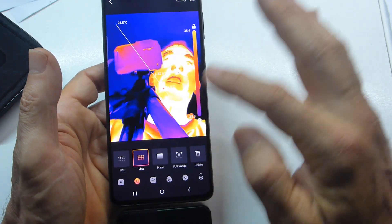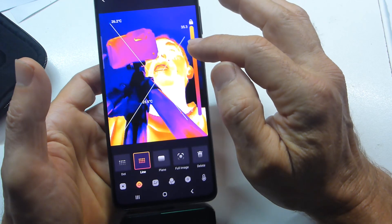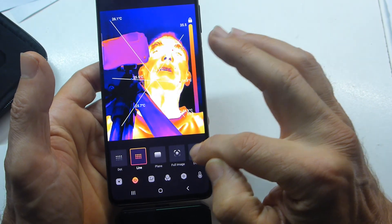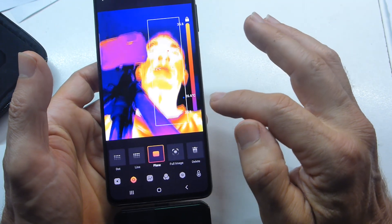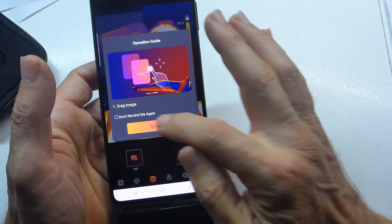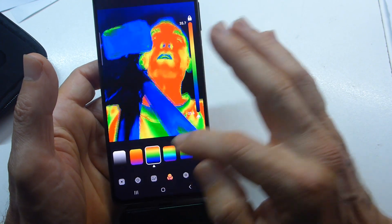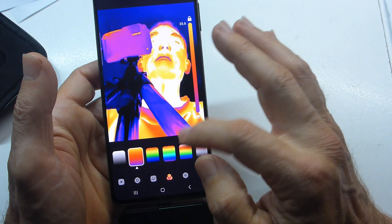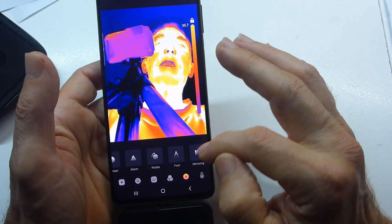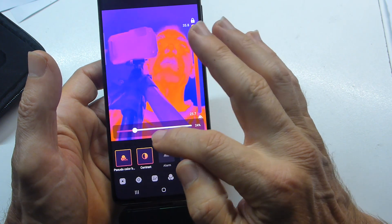Next is line mode — you scribe a line and it gives you a temperature gradient across it. You can add multiple lines, each with its own gradient. Then there's plane mode — drag a plane and it gives you the temperature gradient across that area, which is really useful. Picture-in-picture we've seen, with the transparency slider. And here you've got different color renderings: grayscale and several other options, though I think the default is probably the best.